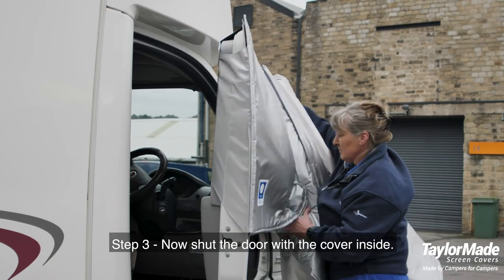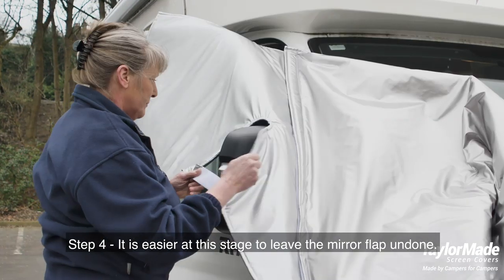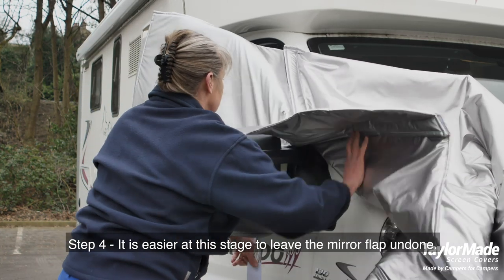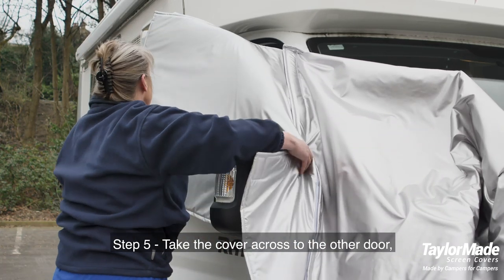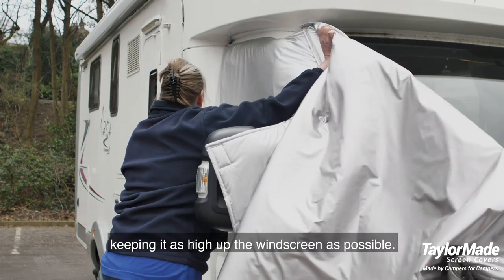Step 3: now shut the door with the cover inside. Step 4: it is easier at this stage to leave the mirror flap undone. Step 5: take the cover across to the other door, keeping it as high off the windscreen as possible.